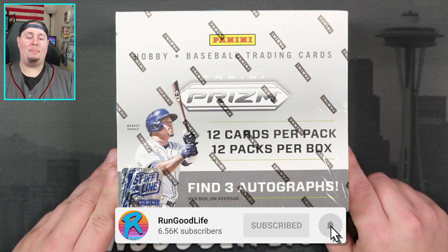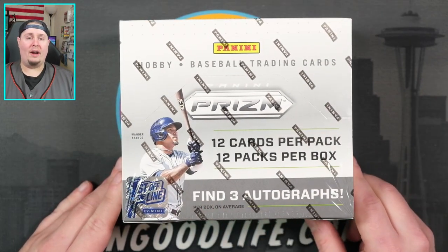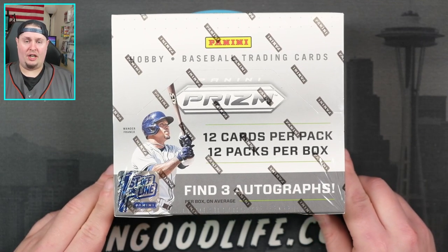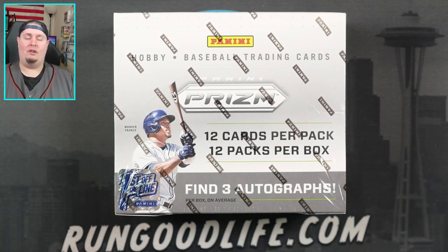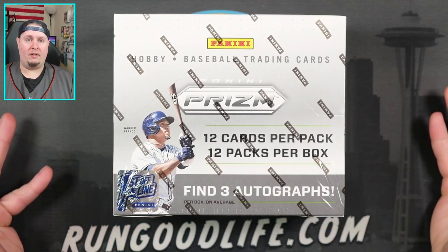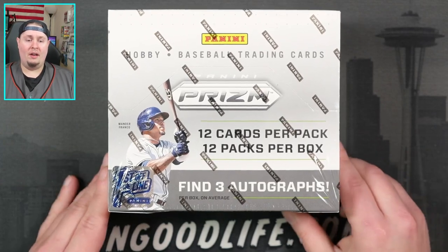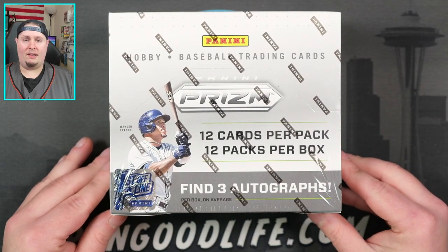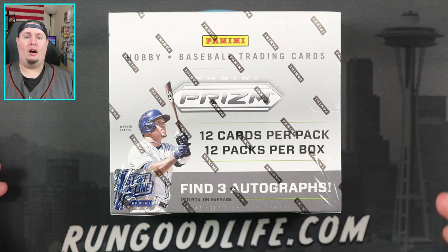This is 2022 Prism Baseball Hobby. First off the line, we are going to get four exclusive first-off-the-line parallels in this box. The product was sold at Dutch Auction last Thursday — I don't know what it got down to. I thought it was going to sell out well above $200, given that Select First Off the Line Baseball sold out at like $232 earlier this year. But nope, it stayed there and I think it got down to like $168, which is about what you can expect to pay when this product drops on Friday.